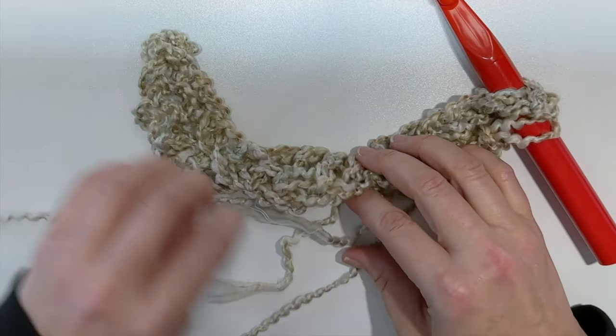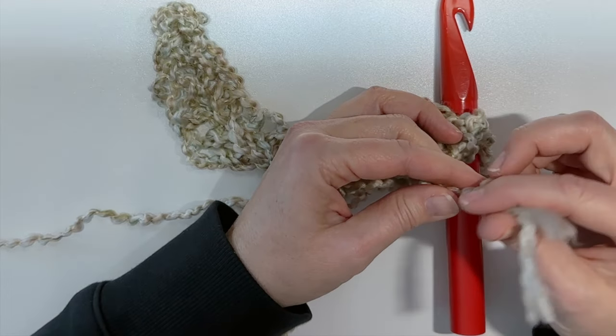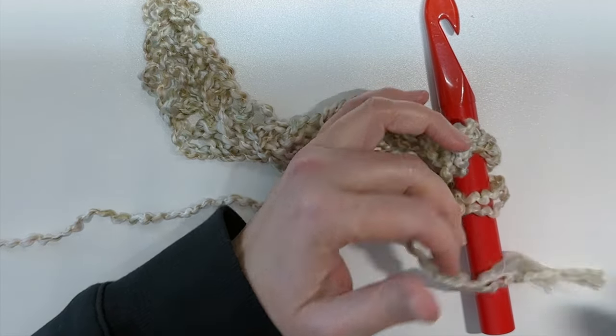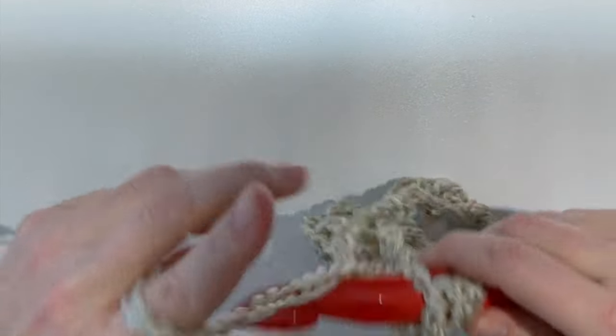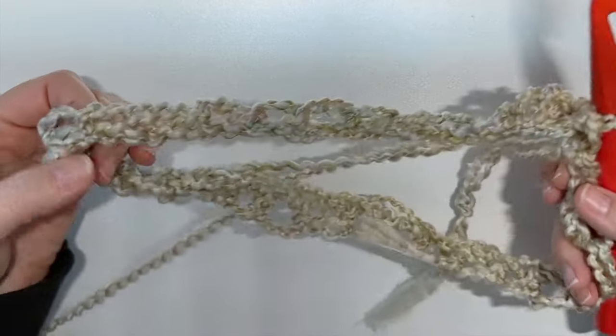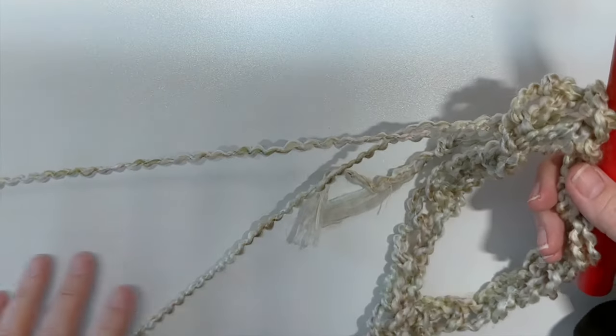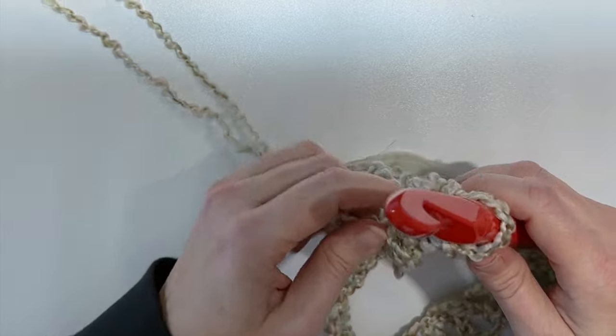If your yarn's fraying like mine, I'm just going to do a knot here — just a loose one — so that I can weave in those ends later. I've inserted my hook and I'm just going to pull that through all those loops, and then that's the foundation chain made and the foundation of the cowl.